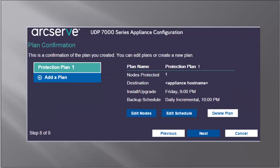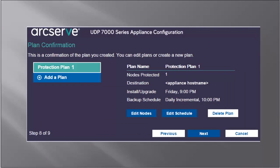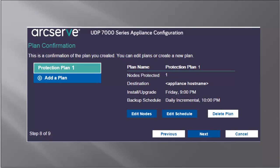The plan confirmation dialog opens. From here, you can review the details of your plan. If necessary, you can edit the nodes or the schedule by clicking Edit Nodes or Edit Schedule, or you can add or delete a plan. To edit nodes, click Edit Nodes, and the method you selected opens. Select the node you want to edit from the Nodes Protected by Plan list. Apply your edits, and then click Save and Return to plan confirmation. If you decide not to make any edits to the node, then click Cancel Plan Edit. To edit schedule, click Edit Schedule, and the Backup Schedule dialog opens. Make your changes, and click Save and Return to plan confirmation. Or, if you decided not to make any edits, then click Cancel Plan Edit. After you are satisfied that the plans are correct, click Next.